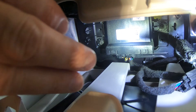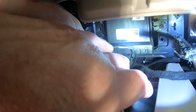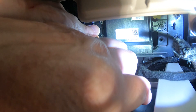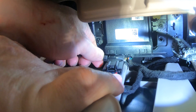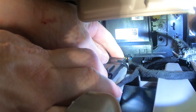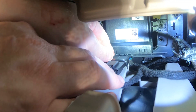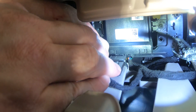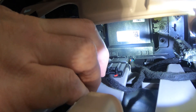Use a zip-tie to fasten the auto stop eliminator module in the area in front of the security gateway module, as shown. Bending the zip-tie into a U-shape may help with the routing of the tie. It may also be helpful to connect the ends of the zip-tie prior to positioning the auto stop eliminator module. Trim the excess from the zip-tie.